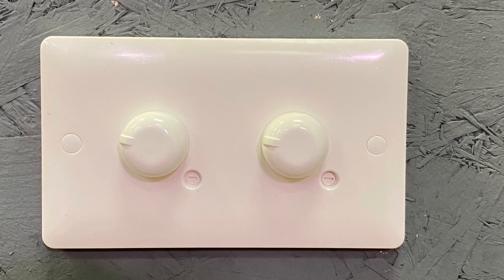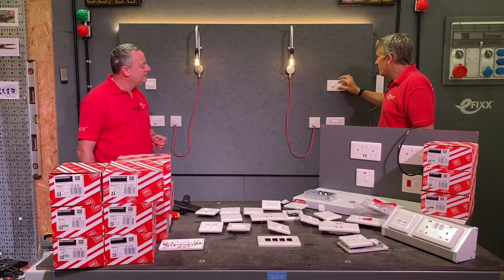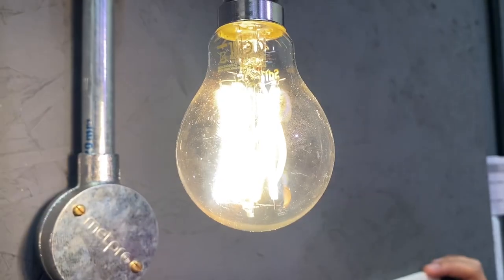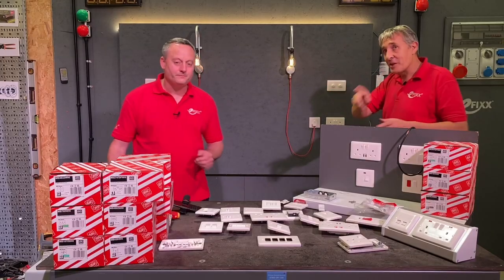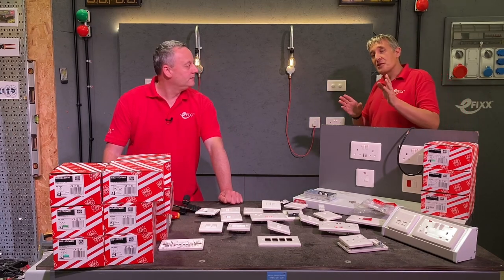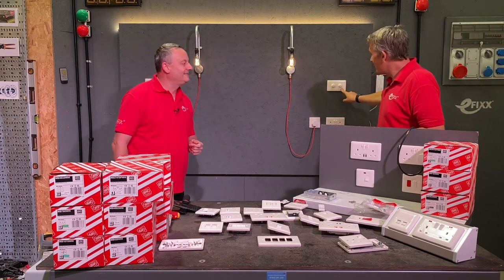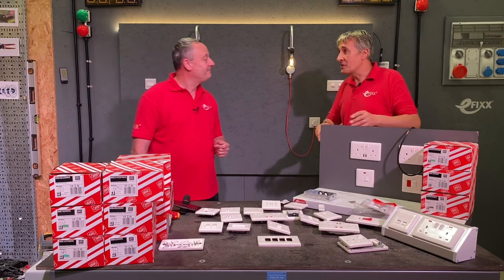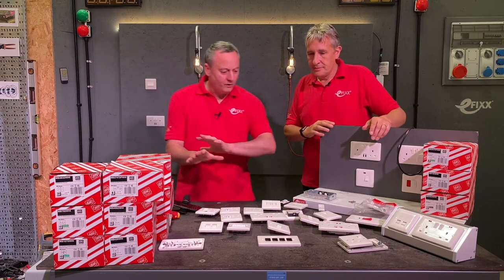We put a dimmer switch on this wall and there's a separate video on it, because it's got a standout feature within the base range. Literally taking your lighting to another level with a dimmer switch — we've got the five-amp sockets here and a dimmer switch at the central position in the room. I recommend you check that video out, especially when it comes to low-end dimming. There's a great feature on there, some good learnings, and you'll see how that product performs. We've got a sneaky bit of LED strip as well.